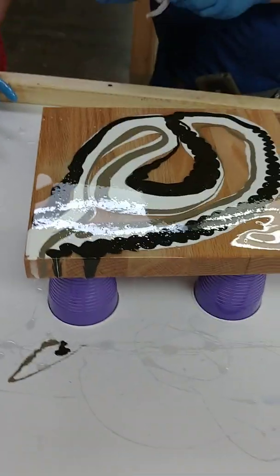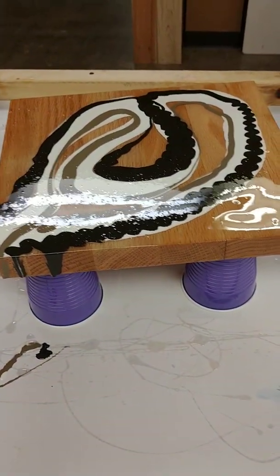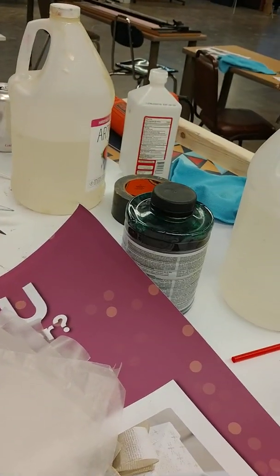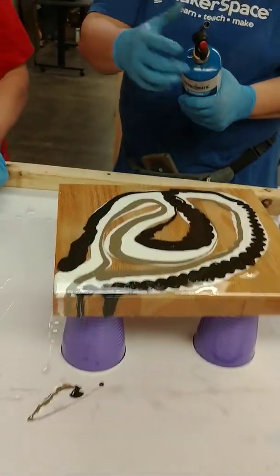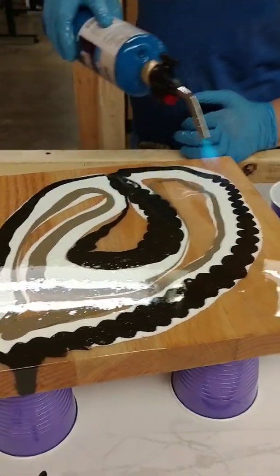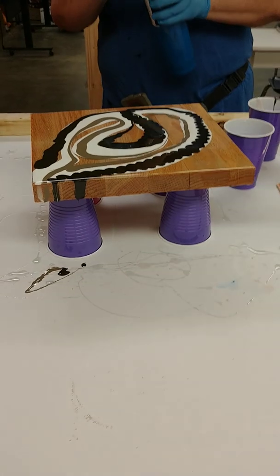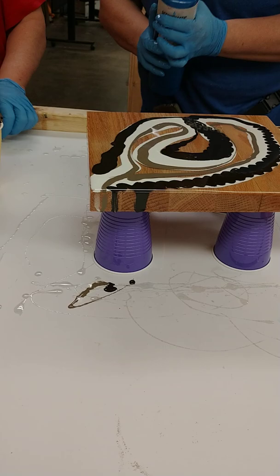Paper towels are good to have, and alcohol is also good to get resin off. So, why am I using the torch? Because there's a lot of bubbles. And it's going to make it so I can push it. What just happened right now is what's making a difference.